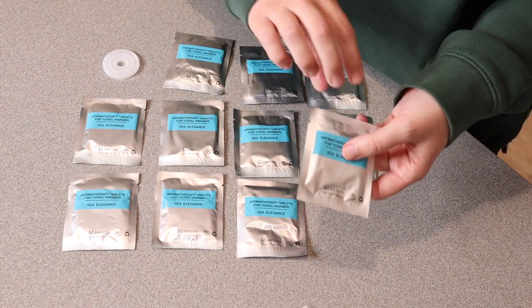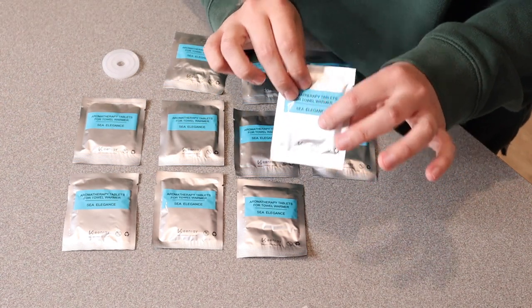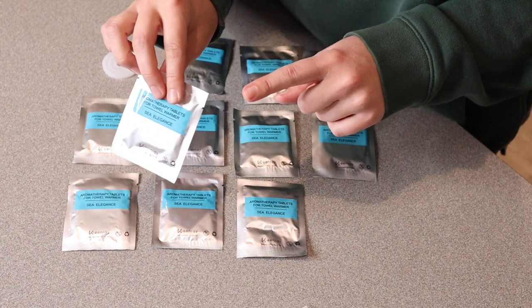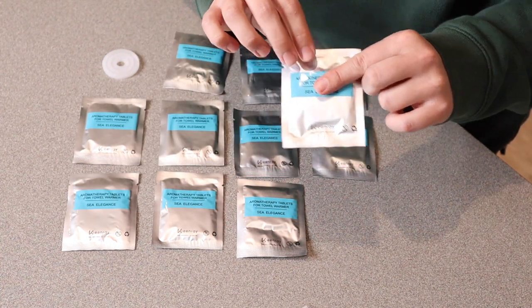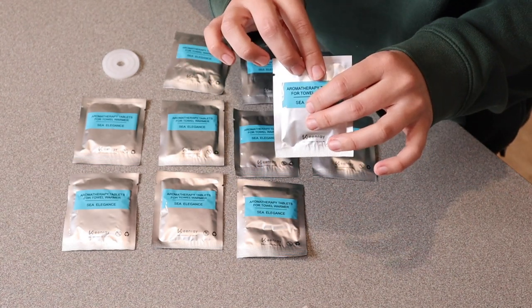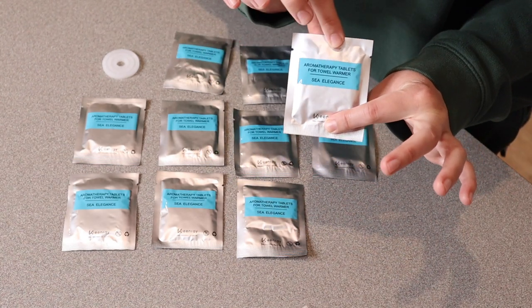Because these are individually packaged, if you're using it in your car for example, you can just have this pack ready to go in the console, or you can keep it in the bathroom drawer to pull out if you want to stick it in a little floral arrangement or something like that. I do like that option with these little packages.